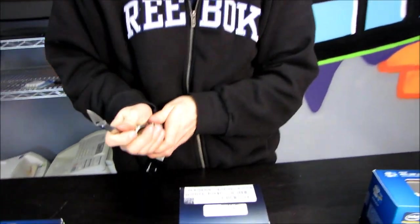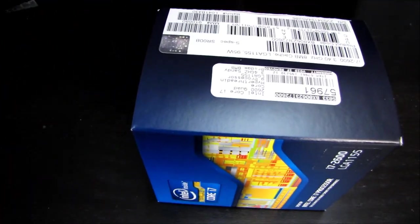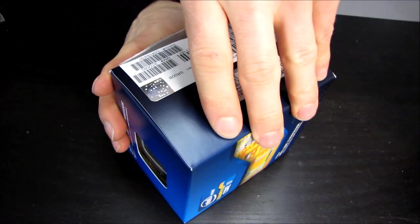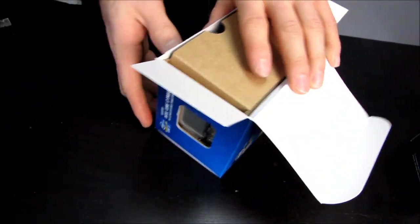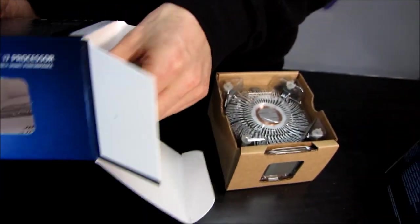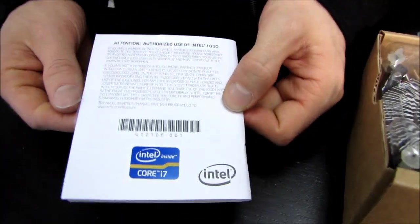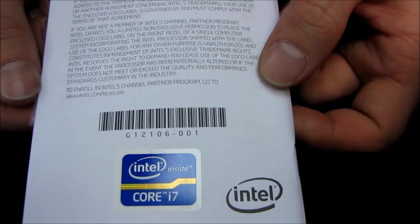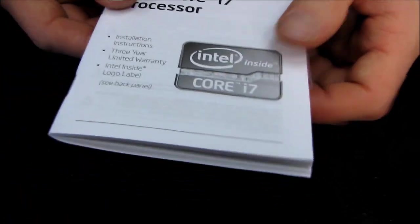Let's get this one opened up. It is a 95-watt TDP part. I don't think we're going to see any higher TDP parts on the LGA 1155 socket, because on Intel's roadmap there is an LGA 2011 that is — ironically or unironically — going to be released in 2011. The first thing we find inside is an Intel Core i7 sticker, installation instructions, and a 3-year limited warranty.